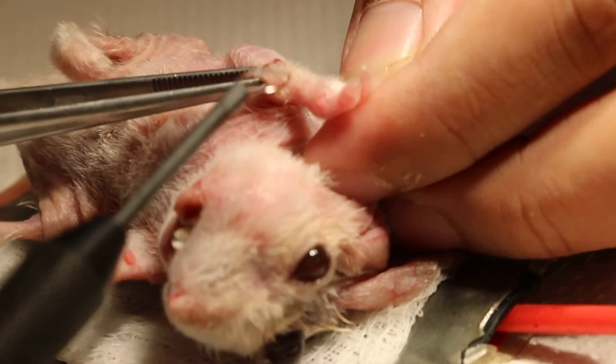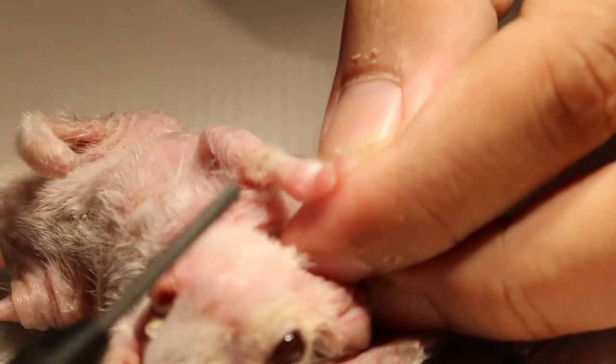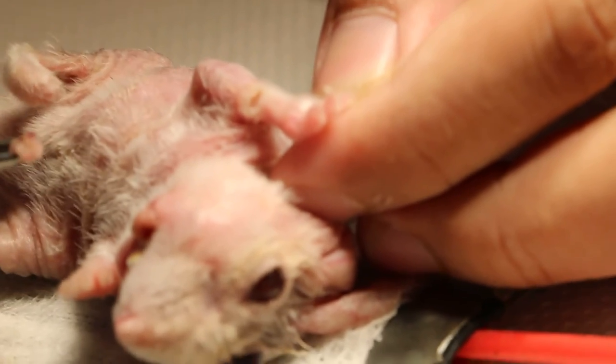This is a demonstration, just to show how it's done. There's no bleeding at all, which is very good. The hamster should be happy — she can go home.